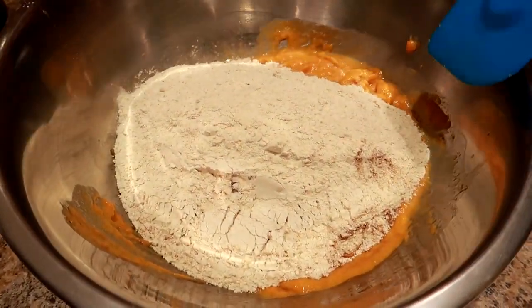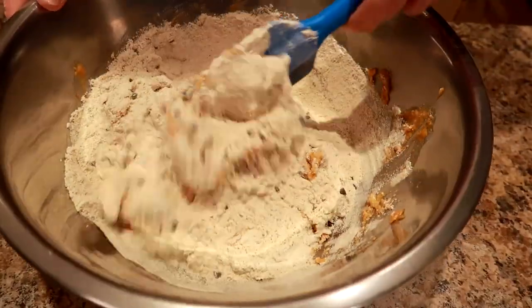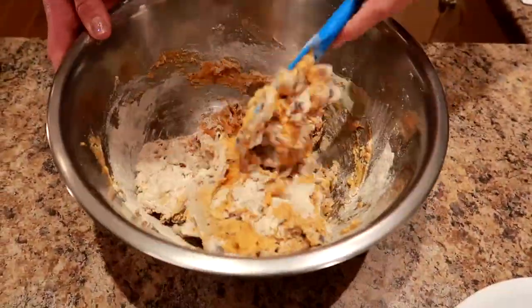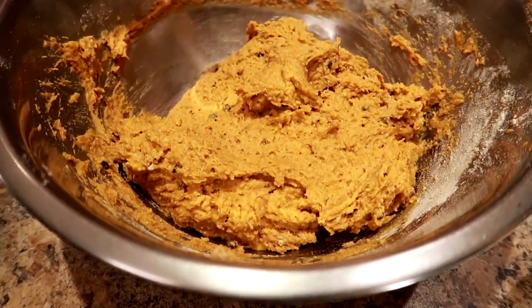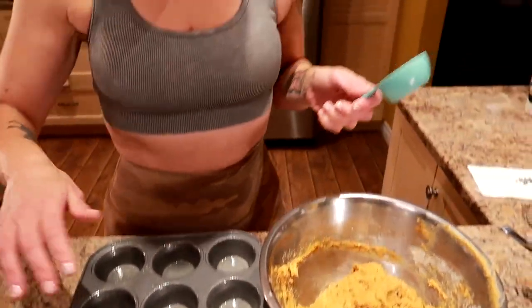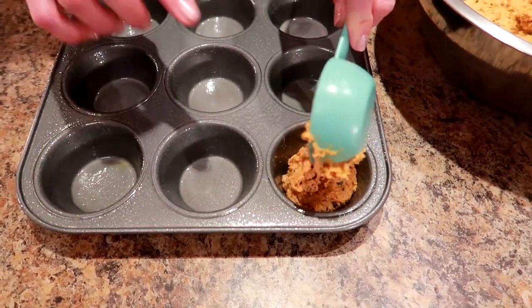I'm gonna pour in my dry ingredients and fold it in. I'm gonna try not to over-mix it, just fold it in enough to get it combined, and then we'll do some scoop action into the muffin tins. Everything should be well combined, just not over-mixed. Now I'm going to take a quarter cup and scoop the batter between the 12 muffin tins, starting with a quarter cup per and going from there.